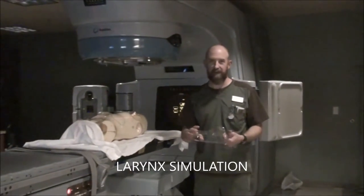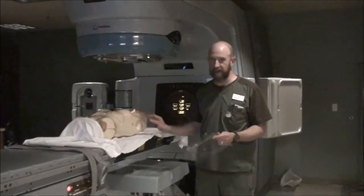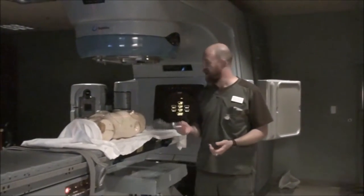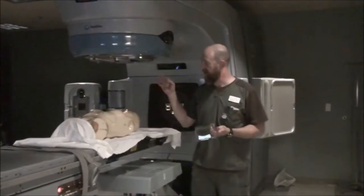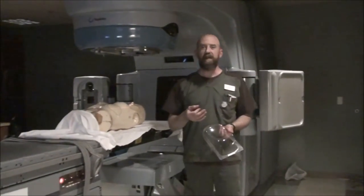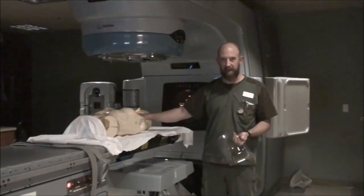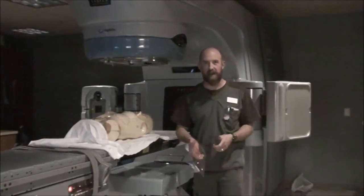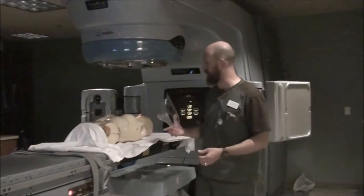This week we will cover larynx and electrons. The first simulation we'll do is for the laryngeal. If you're going to do a simple larynx simulation, it is usually going to be with just two laterals. You want to make sure that you have the neck hyperextended — a C headrest or better is what you need.